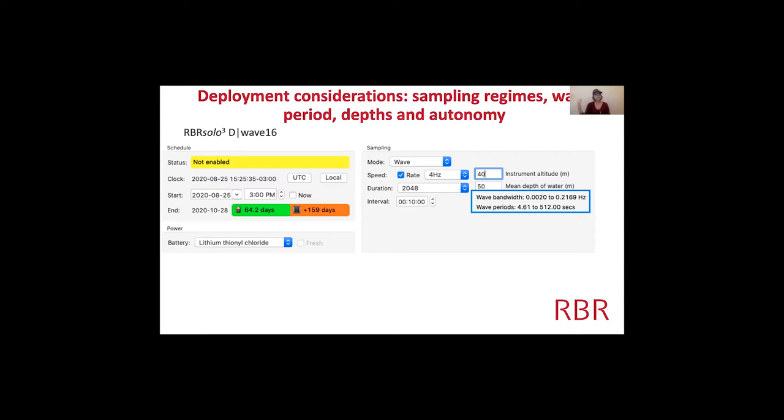If you play with these parameters at your study site, knowing the water depth and where in the water column you can mount the instrument will tell you whether you can capture the wave period you're interested in. And adjusting the sampling will change the autonomy — how long a deployment you can get.